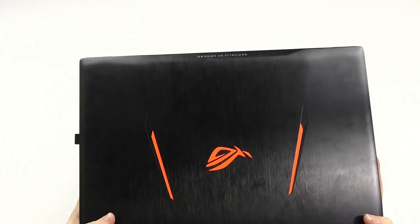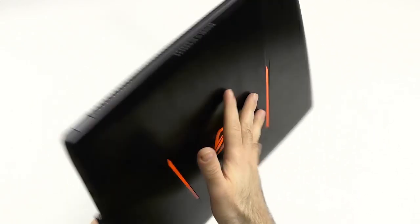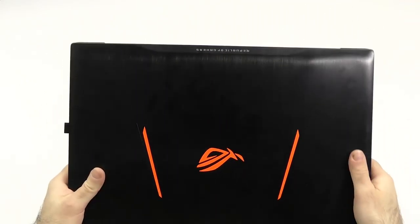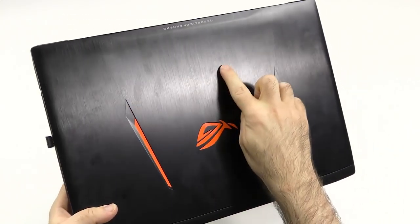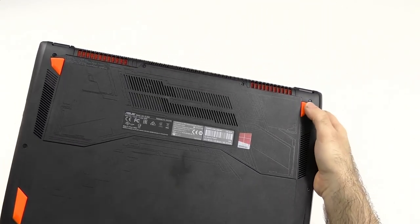It is a gaming laptop, so don't expect it to be super thin and lightweight. As you can see, about three and a half centimeters thick, 2.6 kilograms. It is absolutely fine, because after all, we have a GTX 1070 in here with a quad-core system. The system itself feels absolutely sturdy enough. There is a little bit of a shallow feel here and there, but it is done absolutely nicely. It doesn't bend, so it still feels high quality and in my opinion looks very nice.